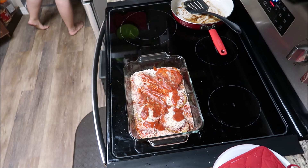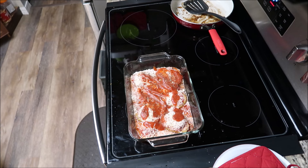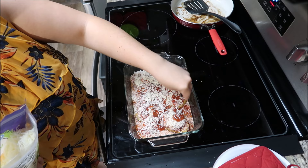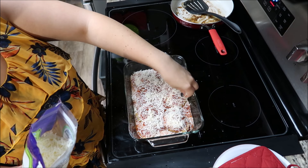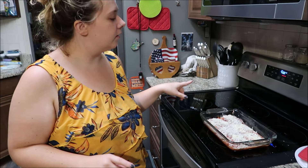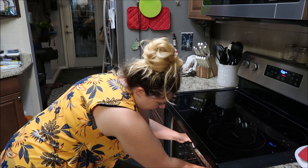It said to add more cheese so I'm going to do that. Alright guys, this is going in the oven for 30 minutes at 400 degrees. That's how I don't burn myself — I'm just gonna put it on the top rack. I will bring you guys back when it's done.